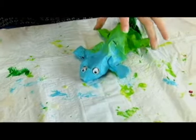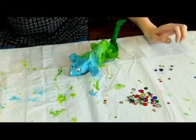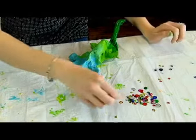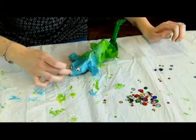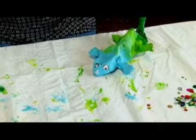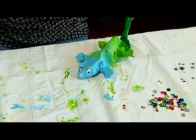And then maybe he needs a little bit of a nose and a lizard tongue. So we'll give him a nose with a small, small sequin. And you could do a tongue out of construction paper or a pipe cleaner, or you can leave him just as he is.